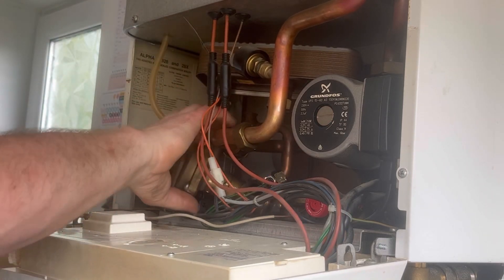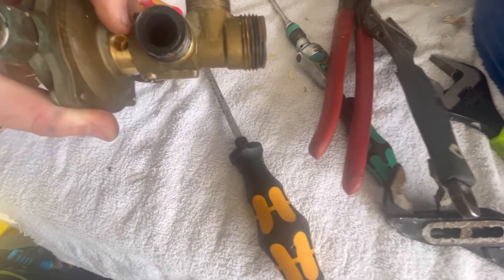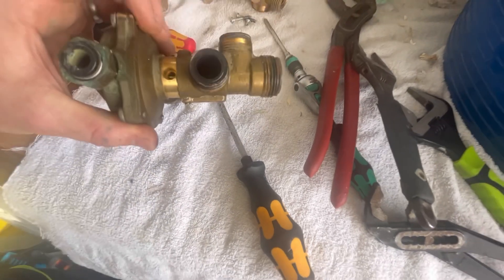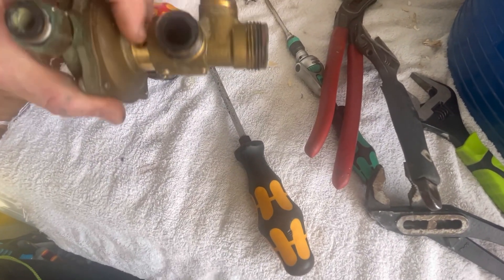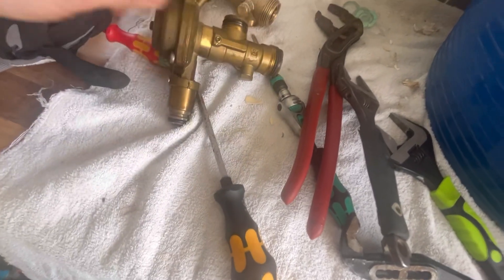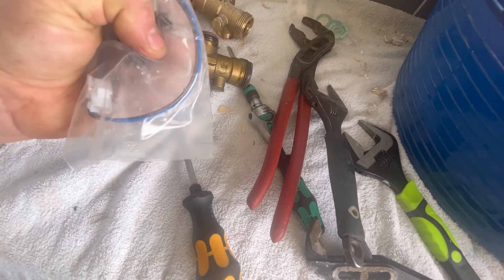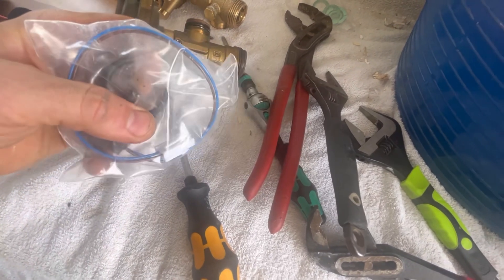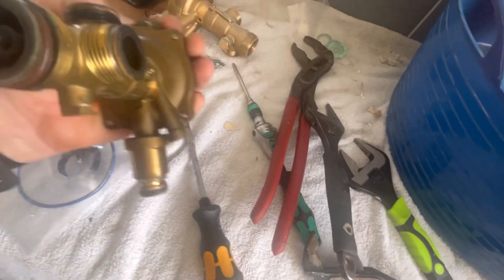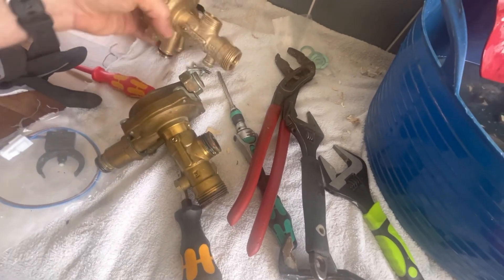There we go - diverter out, ready for the new one. That's the old diverter valve. You see that little hole there and the spindle. What happens is as the hot water demand is made, that spindle will move and it's tracked - there's a micro switch there. It makes and breaks and that's what tells the boiler to bring the water on. You can see it's pretty gunked up just from the age of it. And this is the new one.